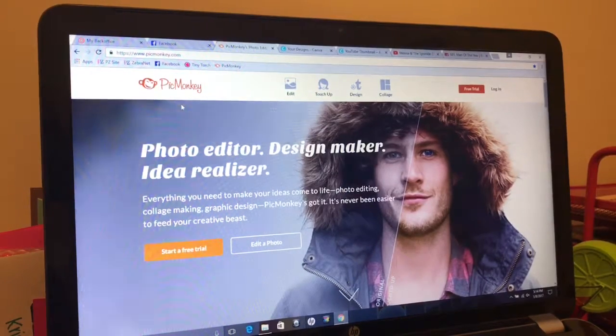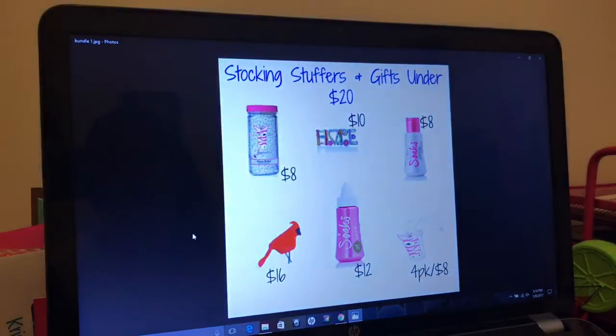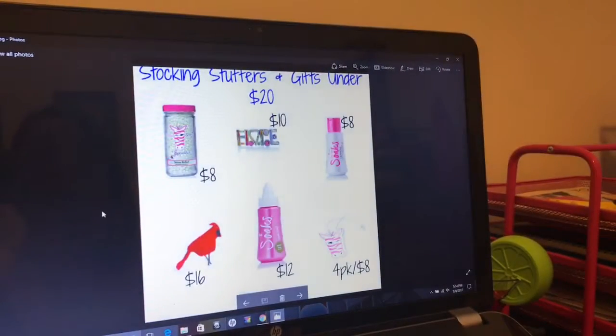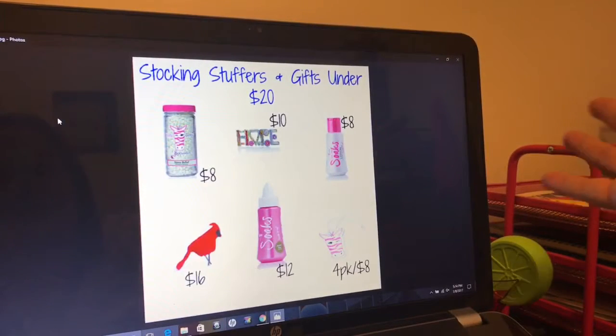So PicMonkey is where I started, and I'll just show you a couple graphics that I've made that are really basic and simple. So let's just look at this for a second. White background, really nothing fancy. This was just to show off some stocking stuffer and gift ideas. It's a white background, there is a black border — you can't see that because of the black screen — but I just featured pictures of a couple of the items along with the prices.